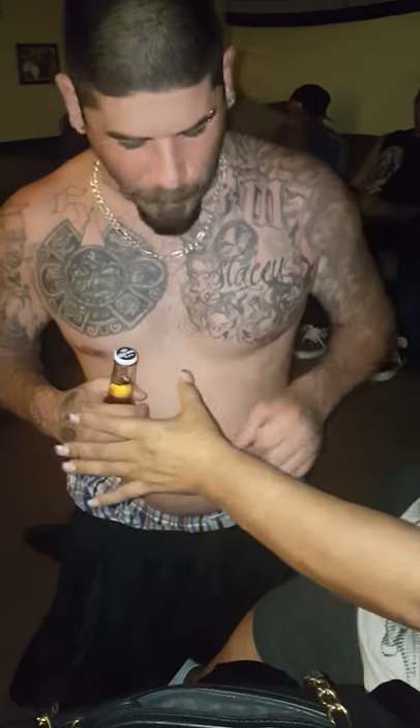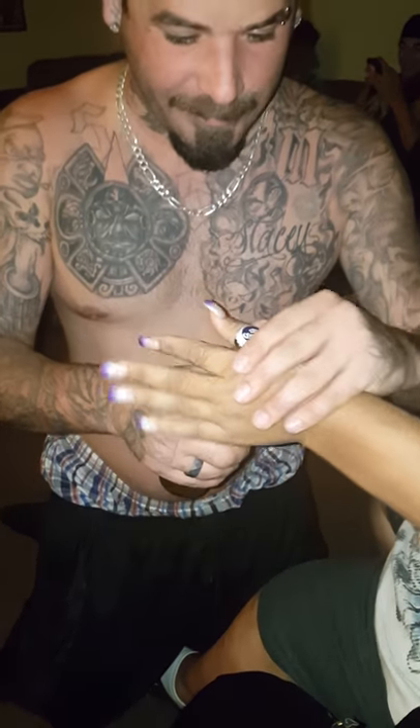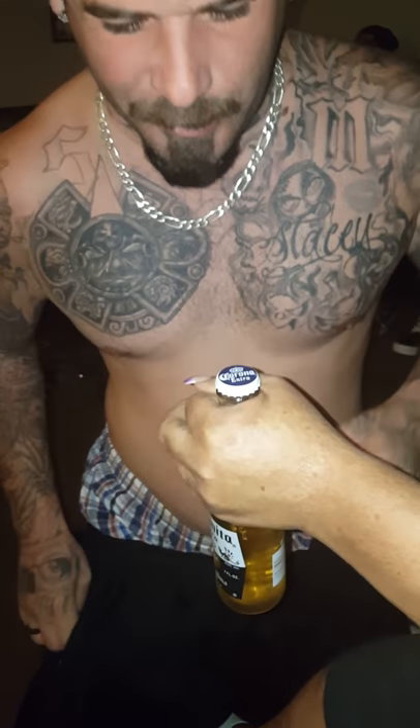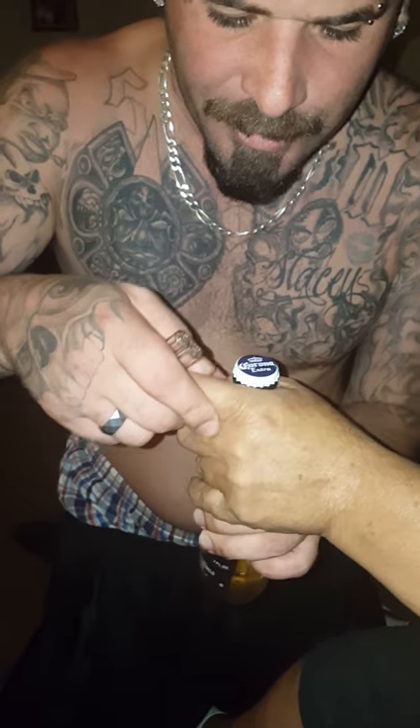I'm gonna show people how to open a bottle with a lighter. Put that right there, wrap your finger, hold it — you got a grip on it? I got a grip on it. Okay, that's how we're gonna do it.